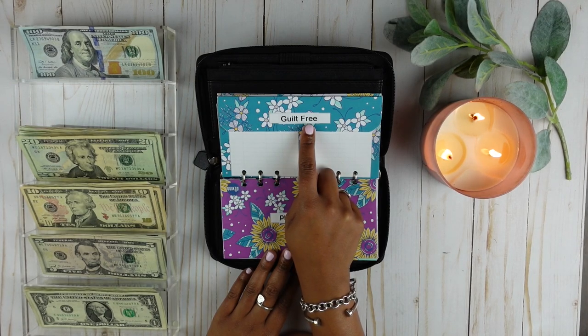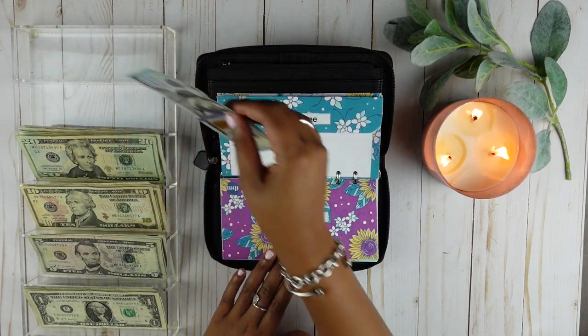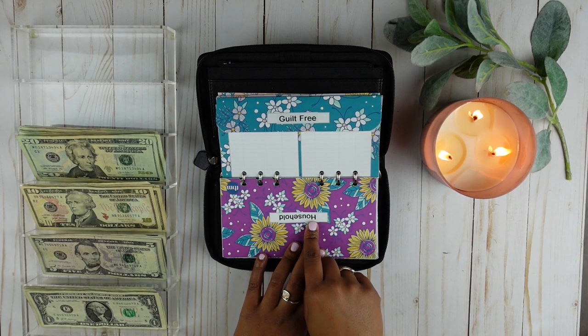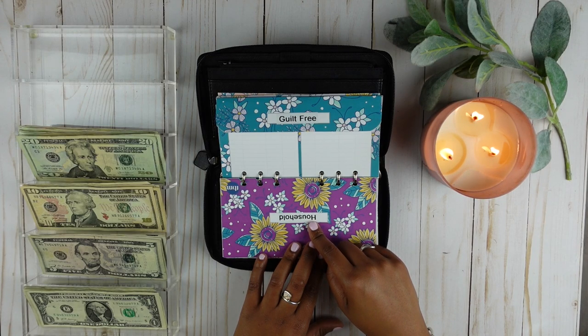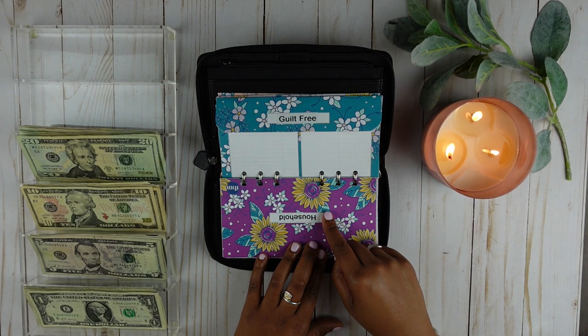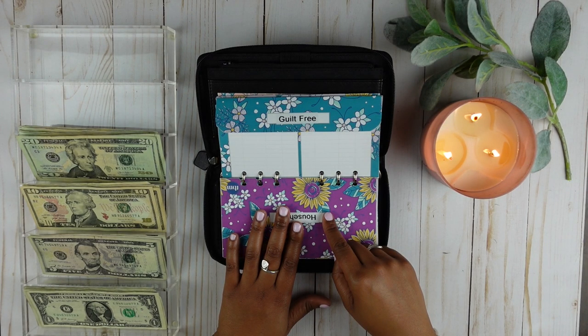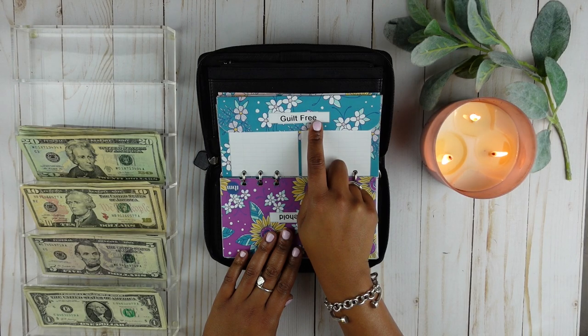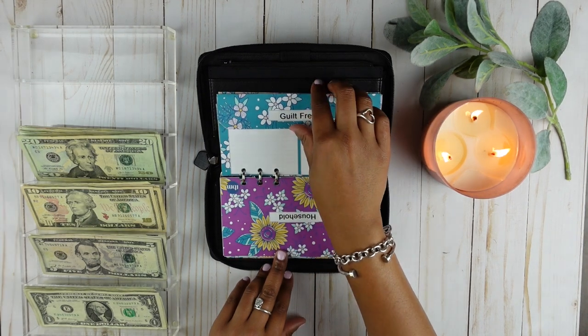Guilt-free is going to get $100. I did make some changes to my budget — I usually give household $150. I do get my house professionally cleaned once a month and that is $100 a month. I am not going to have my cleaning lady come this month because I have some extra expenses coming up with Mother's Day, Father's Day, and birthdays in May and June. Also, I am a teacher and I will be off work during the summer, so I will have more time to clean my house. I'll probably resume professional cleaning when I go back to work in August. So I took the $100 I usually give to household and added $100 to guilt-free, because I tend to spend a lot more money in the spring and summer.